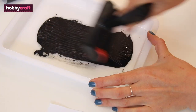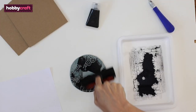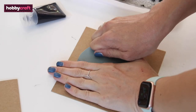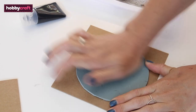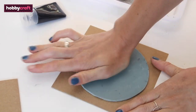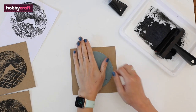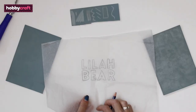Add ink to the tray and roll to spread it evenly into a thin layer. Roll the ink onto your lino sheet, making sure all the uncut lino is covered with a thin layer of ink. Now do a test print on a scrap of paper to test it out. If any ink has got into the cut sections and printed, you can remove this now with the cutter. Once you're happy with the test, line up your lino onto the card and press down firmly all over. Peel away to reveal your design.